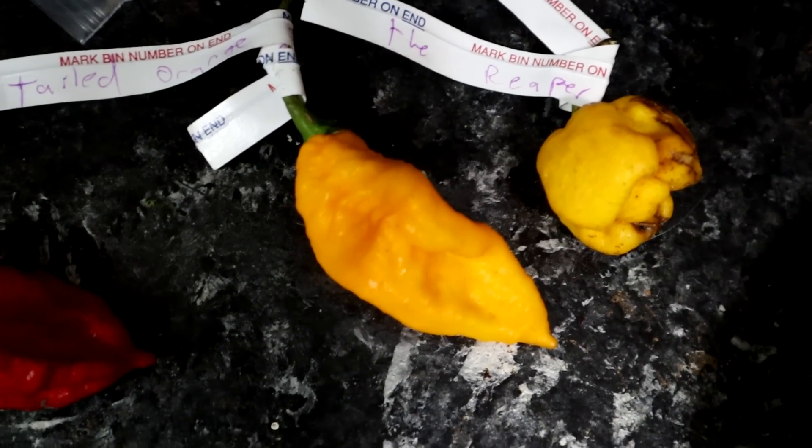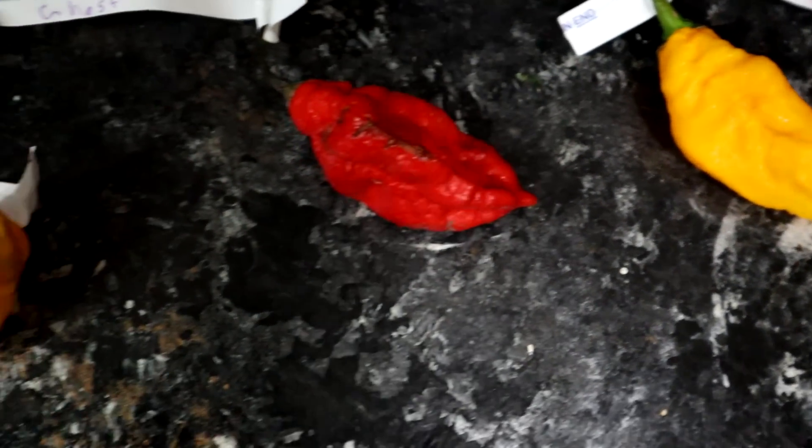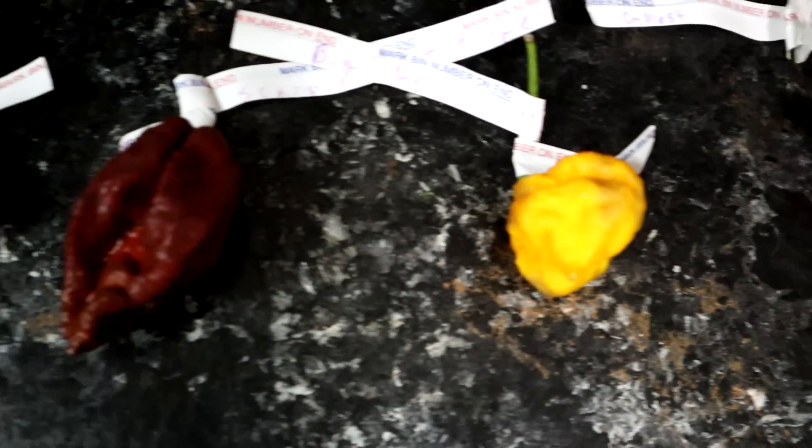I don't know how many of these peppers I'm going to get through because they are so hot. And also, as you can see, I'm here alone. I asked if Michael would like to do these peppers and I explained to him that I had six peppers, all of them over a million Scovilles — and he said he can't do it. So, alright, Michael — get you later.